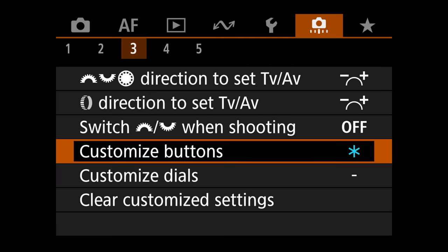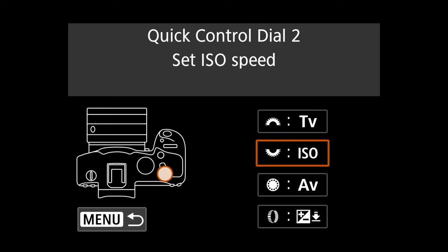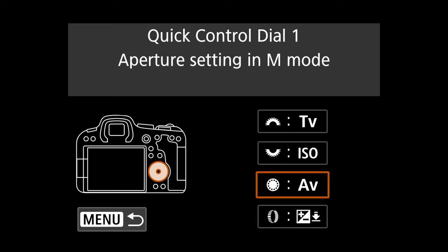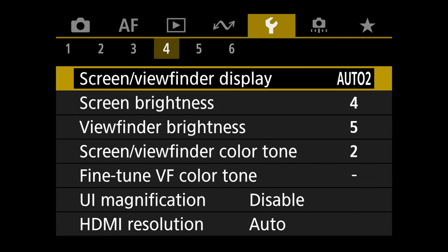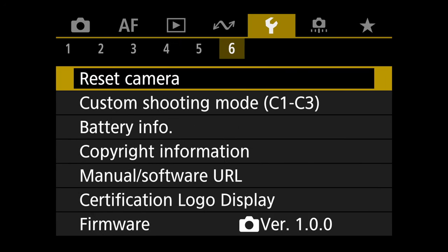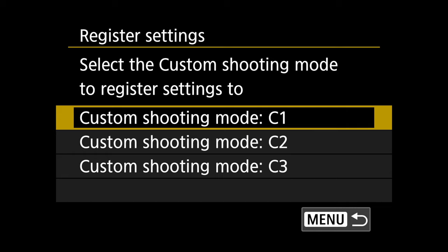For customize dials, these are mostly default: the top dial is shutter speed, the next is ISO, and the dial on the back is aperture — exactly how I want it. Finally, go back to the yellow menu, tab six, and register the settings to a custom shooting mode — C1, C2, or C3. This is important because if you turn the camera off and back on, it won't remember your settings unless they're registered.